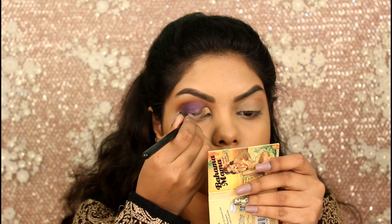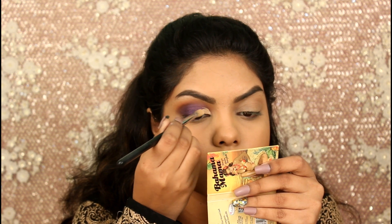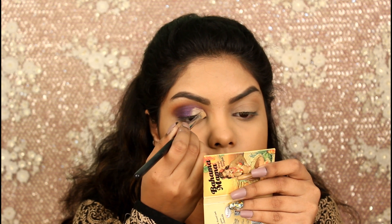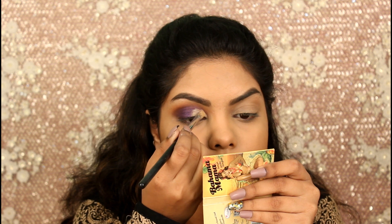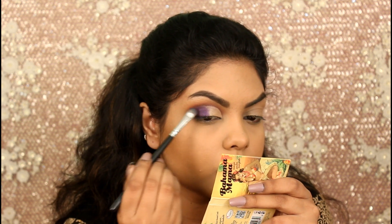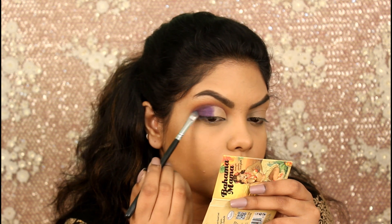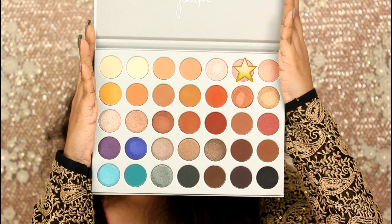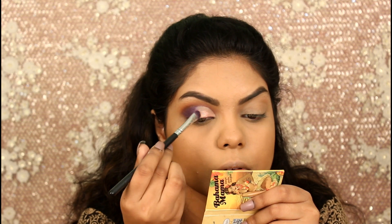As this is a half cut crease look, I'm going to cut my crease with the concealer. Now going back and intensifying my outer corner and blending that concealer. Now I'm taking the shade CC and I will apply it above my concealer.